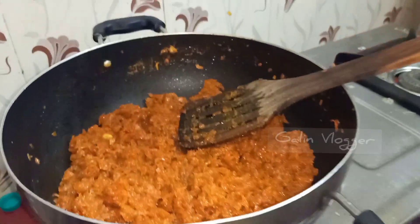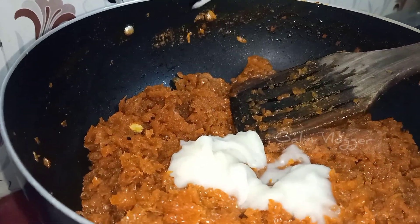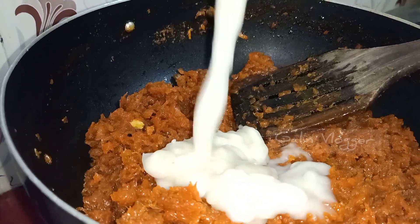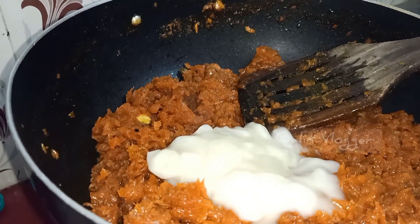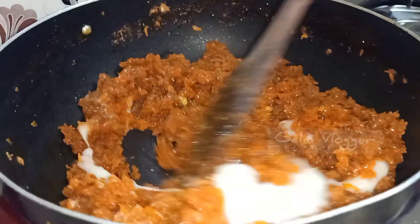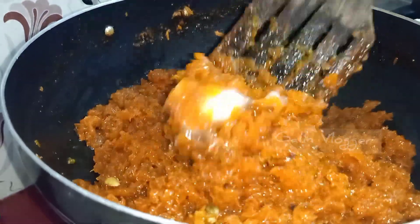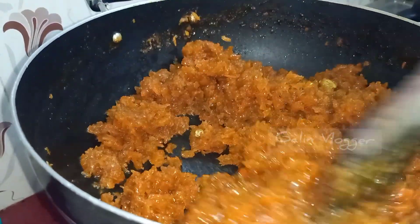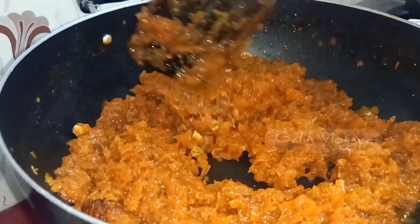We add the dough — about 250 grams. We add the dough to the fridge, then to the stove. We add half of it and mix it with the dough, then mix it with the carrot.